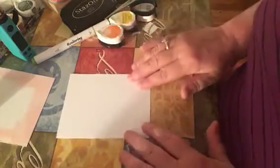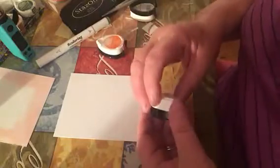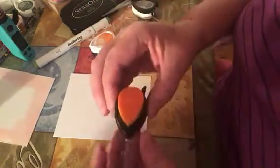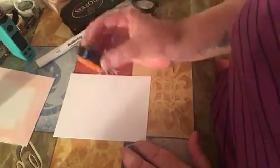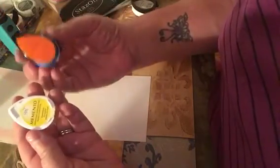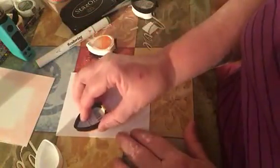Hi, this is Joanie. I am going to do a card. This is my second attempt. I watched this on Maymay's channel and she was using the memento inks, the teardrop inks, to make tulips for cards. And so I thought I would try it.